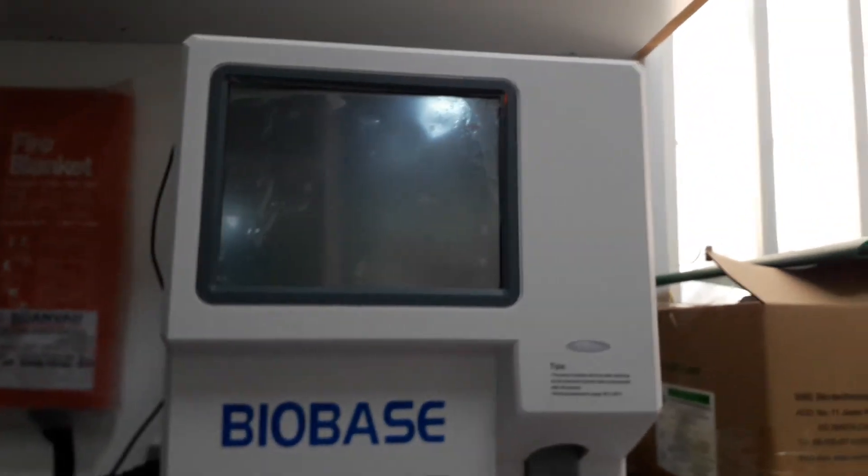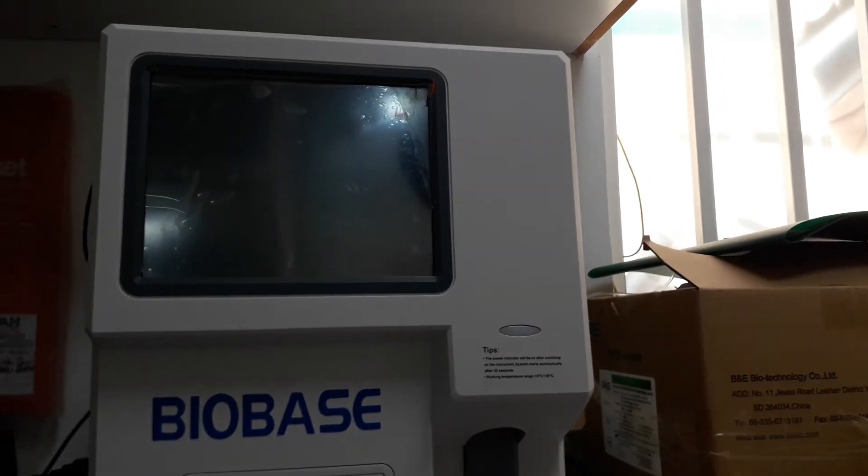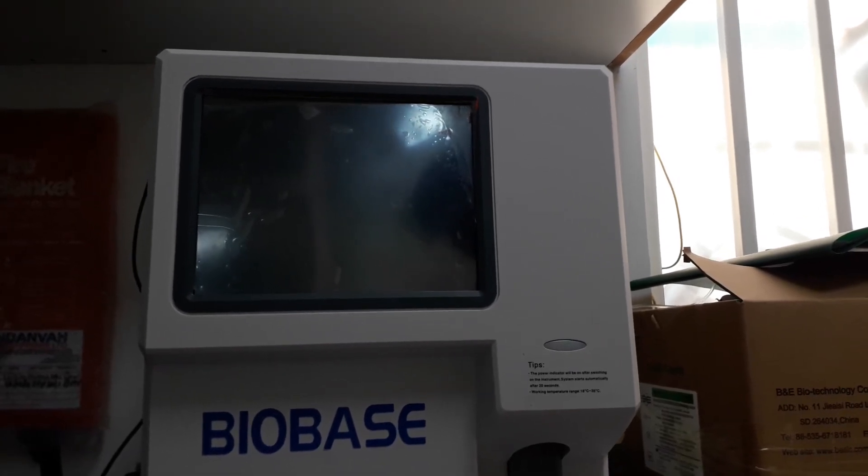You have to do the shut down procedure, just to ensure your machine is okay and also safe for use.